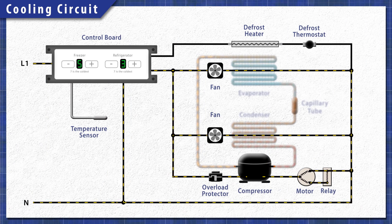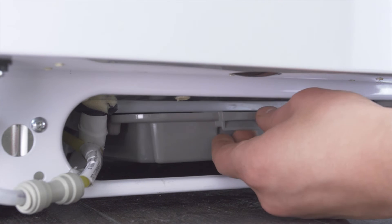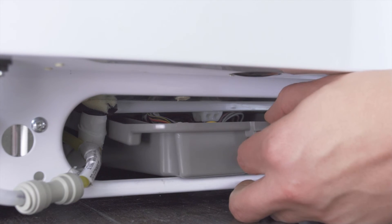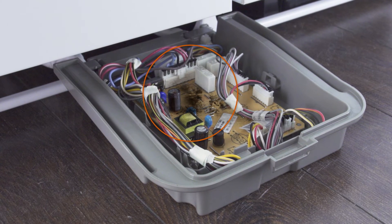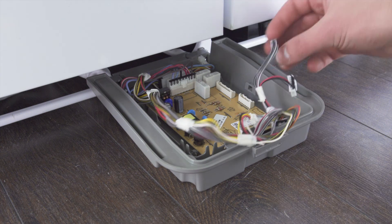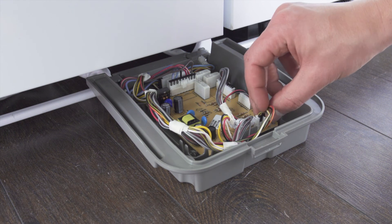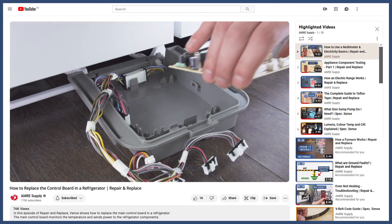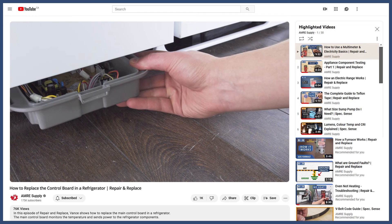If you have eliminated all other problems and the refrigerator is still not working properly, then it could be a problem with the control board. The board is often located near the back or in a small box behind the kick plate. First, do a visual inspection of the board. If you see any charred or blackened spots, it's a good sign that there's a failed component or short circuit in the board. Also double check that all wire connectors are secure, as a loose connection might prevent components from receiving power. In many cases, it's best to install a new control board — you can see more in the video linked below.